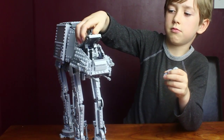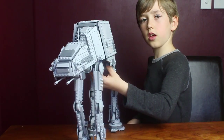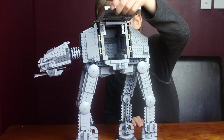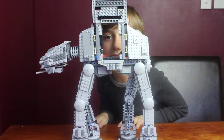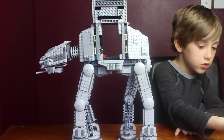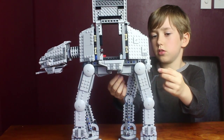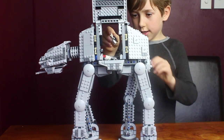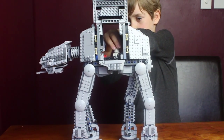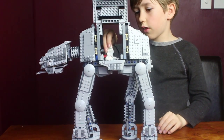Then you have the AT-AT driver, who just goes in there. If you turn it and lift open the lid, it opens up. On the inside there's also a drop where you place the figure in. I just like dropping them out of that hole.